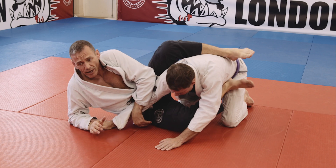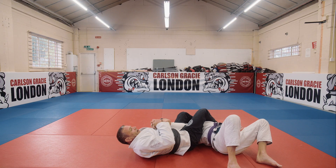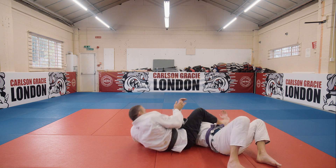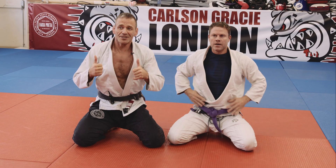Many different finishes from this position depending on what my partner does. If he extends his arm, I come up on my elbow, climb on his back, roll all the way through and finish the rolling arm lock. Thanks for watching — come and visit Carlson Gracie London.